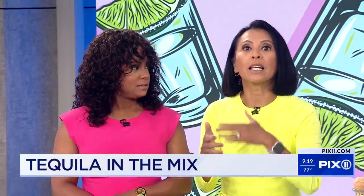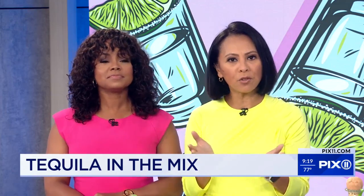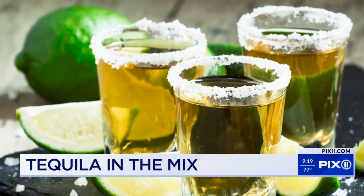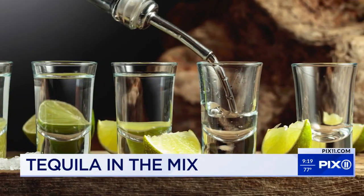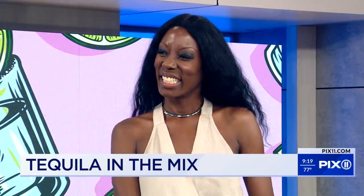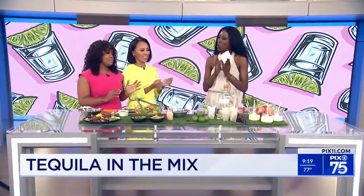In case you didn't know, tequila is made from the blue agave plant. It's a distilled beverage which comes in many varieties, and with it being National Tequila Day, we are taking a closer look at ways to use the popular spirit for more than just a margarita. Nicole Young is the CEO of Friske Whiskey and Food and Spirit Enthusiast, and she joins us with a few ways to add tequila into the kitchen.